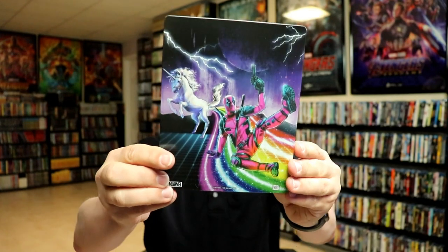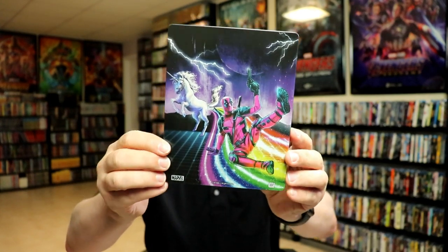And here's the back, which is just amazing. I really like the way that that looks.